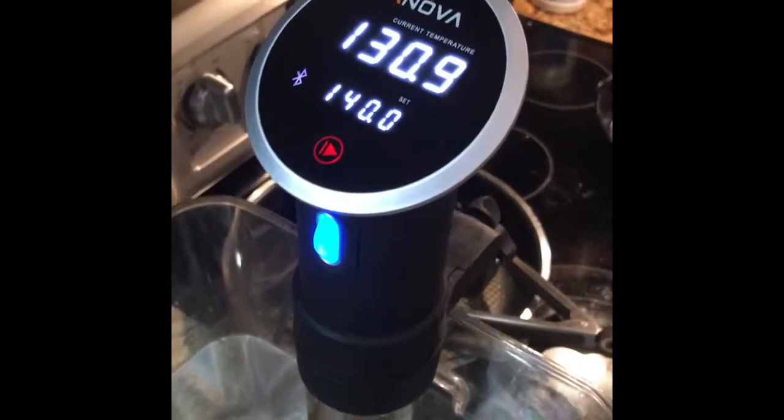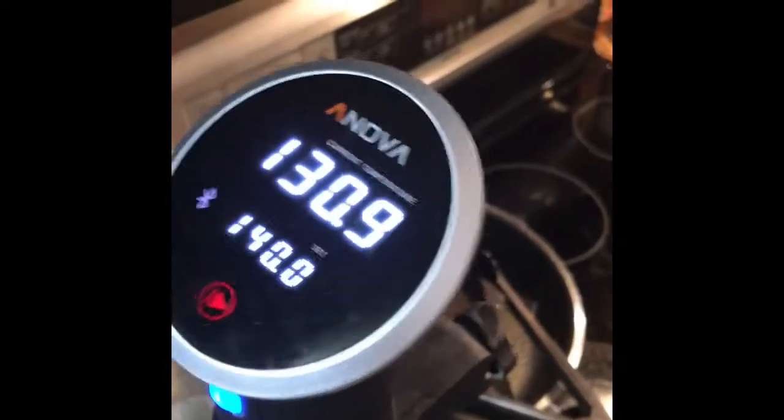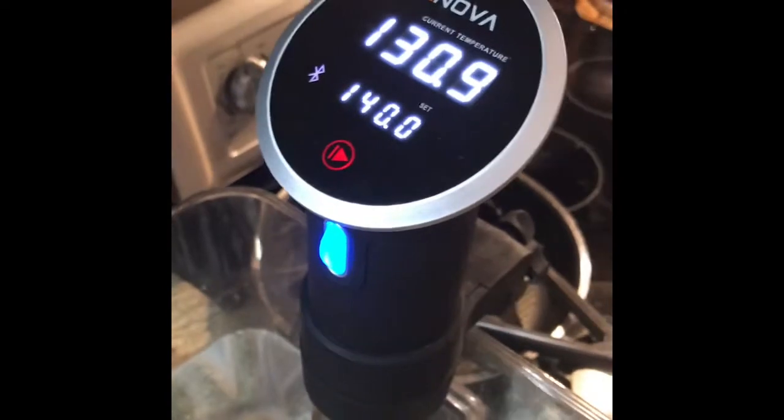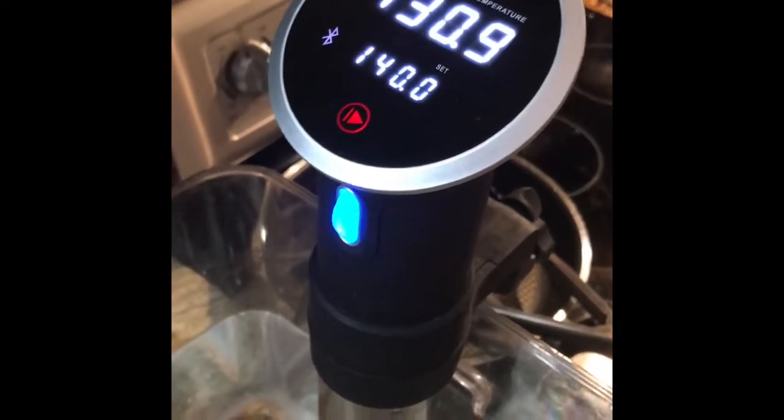Seriously guys, if you hate lean meat, try cooking with sous vide. I got this unit off Amazon — it was like 90-something dollars. I've heard you can find it at Aldi on sale sometimes for around 45 dollars, though I haven't seen that personally. There are other sous vide units out there too, but seriously check it out. It has become my absolute favorite for bulk prep and for cooking lean meats while keeping their tenderness and juiciness. Check it out — talk to you later, bye!